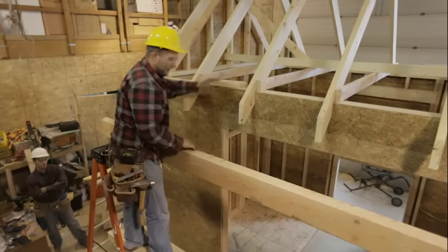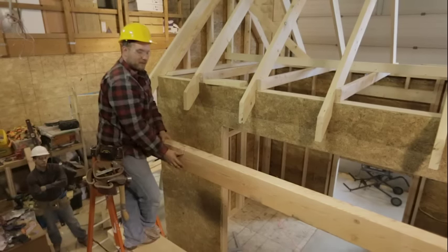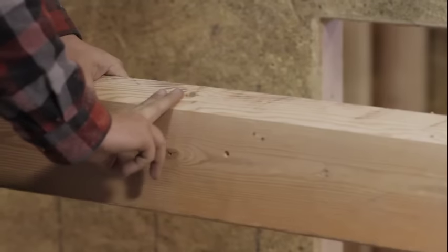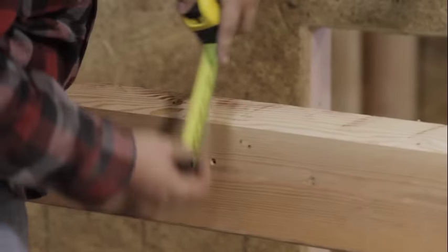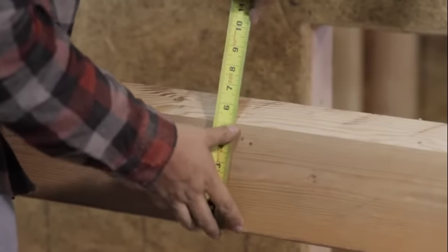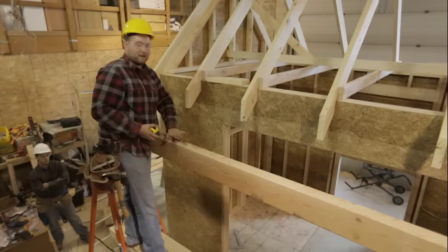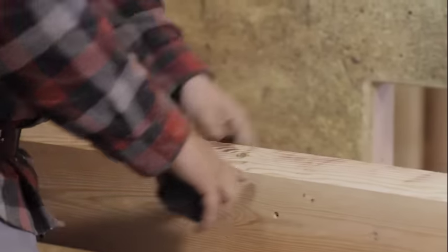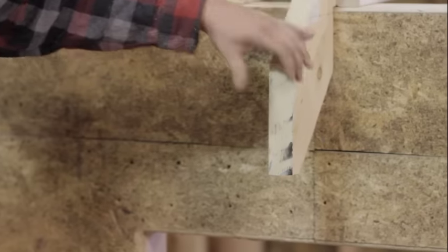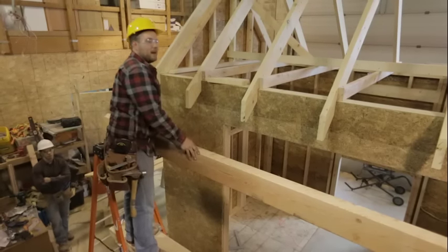So what we've done is gotten one size bigger than a 2x6 and put in the pitch of the roof on the top. If you measure the front, we got pretty close to 5.5 inches, which is the width of a 2x6. So once it's on here and the drip cap or drip edge is on, it's going to look like a 2x6. But now we have all this extra meat to nail the edge of that roof sheathing and have a nailing surface for our drip edge.